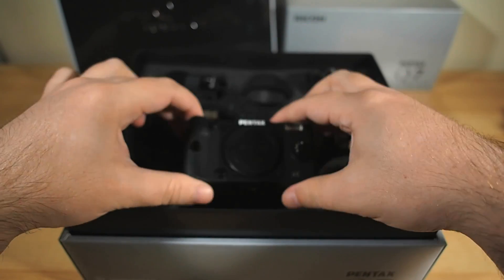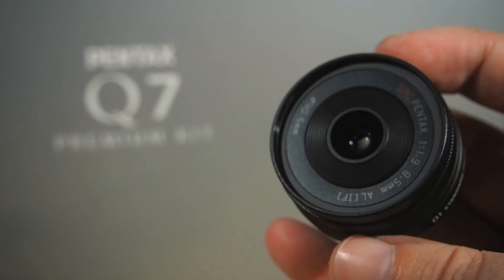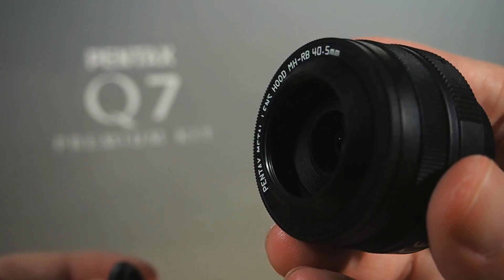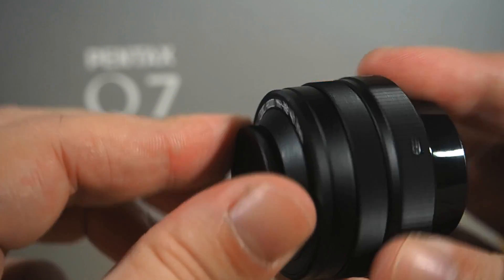The lens collection comprises of a matching black 01 lens — that's what they call the standard prime. It's an f1.9 with a 40mm focal length in full-frame terms. There's a lovely metal lens hood for it too, exclusively made for the kit and treated with a special black coating to match the lens and camera body.